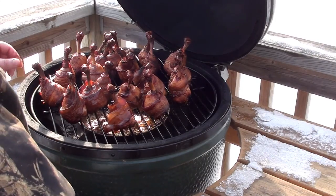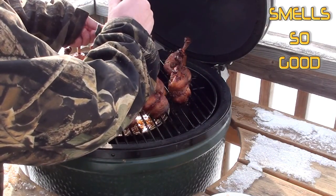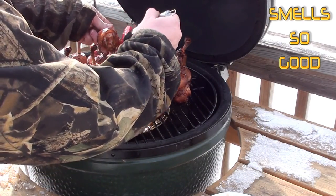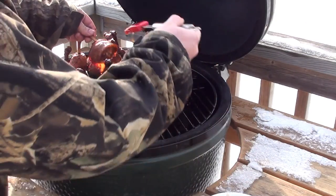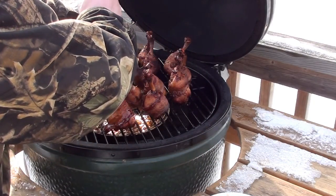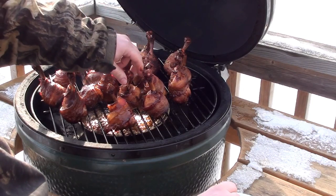The chicken is just about done. Now what we're going to do is give it a good coating of Ted Reeder's Apple Brown Betty sauce. Let that sit for another 10 minutes or so.